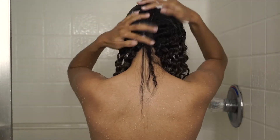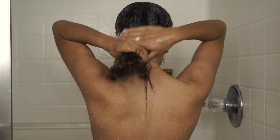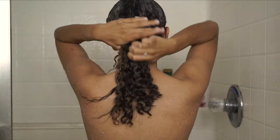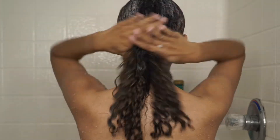Now I'm going in with my Shea Moisture Intense Hydration Mask, which will also be linked down below. I like to start at the top of my head and make my way down the hair with the product.